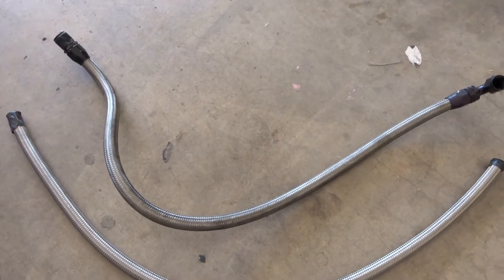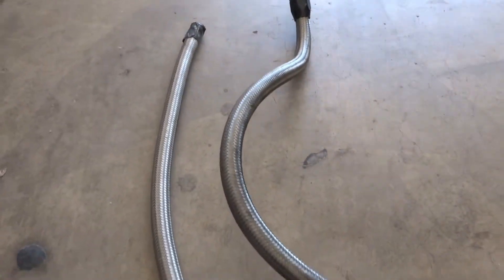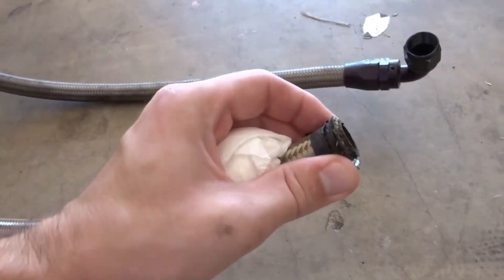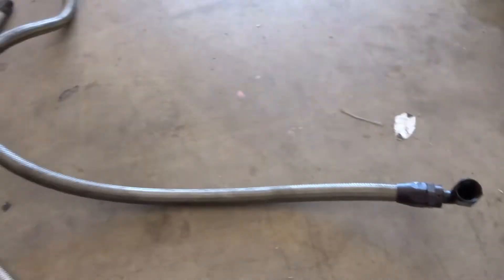I'm sure there is still a little bit of oil in this line. But yeah, I think this spare piece I have is just going to be about perfect. Just need to clean up these edges a little bit, then we'll take off those ends and put them on this new line.